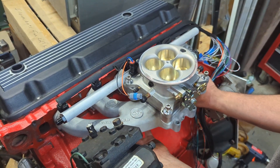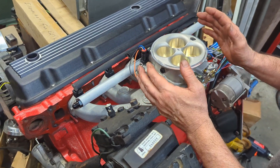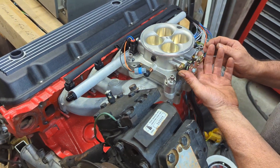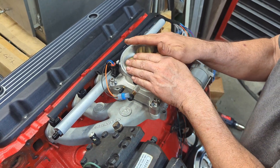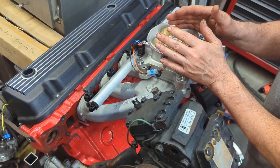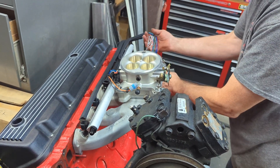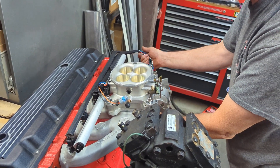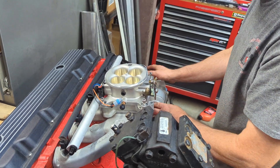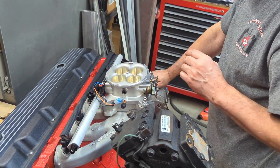So between the Dutra Duels exhaust, the new intake, and the four-barrel throttle body — which I absolutely love — we believe that this will make quite a bit of power. We will be offering this wiring harness in the future; it's kind of a universal wiring harness. Once we launch that, you'll see it on the website.